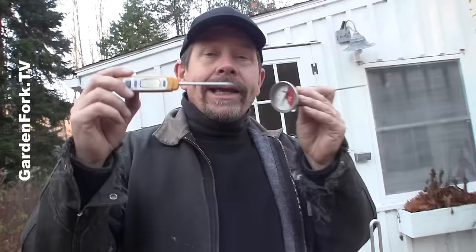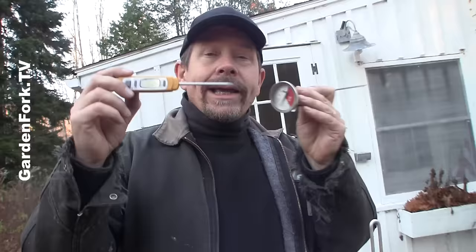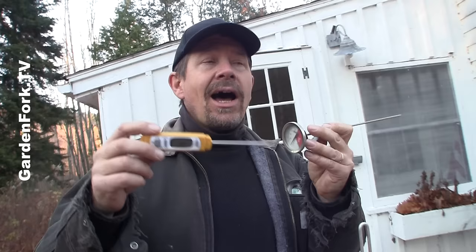Calibrate your thermometers. Boil some water on the stove and put the thermometer in. At sea level it should read 212 degrees. At higher elevations, like here, it reads about 210. You want to get it within two degrees — it's important for measuring the oil temperature and the temperature of the finished bird.